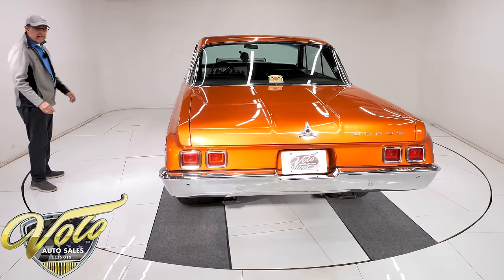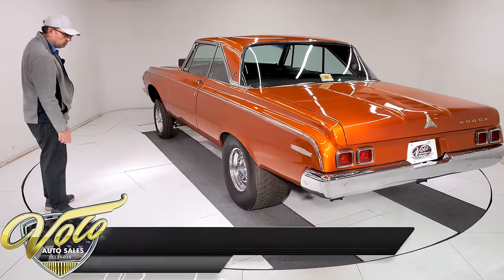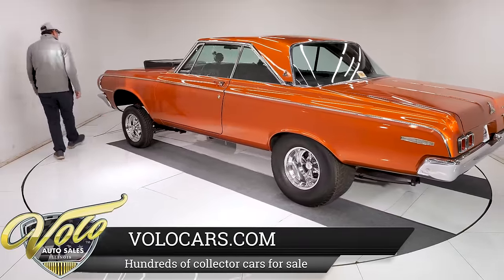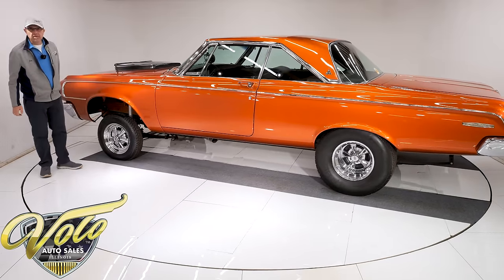It has the Kregers on there — skinnies in front and the big wide ones in back with Hoosier Pro Street tires. Let's open it up — I bet you're dying to see that engine. The front end, bumper, and grill all look really nice too. But let's continue the tour inside.